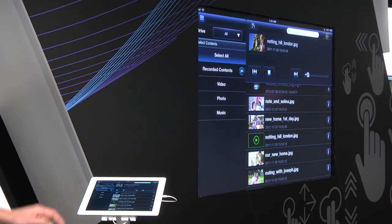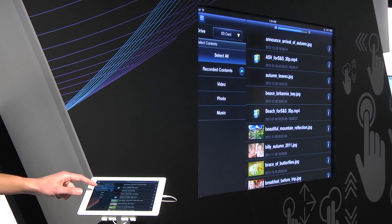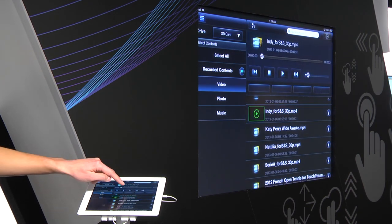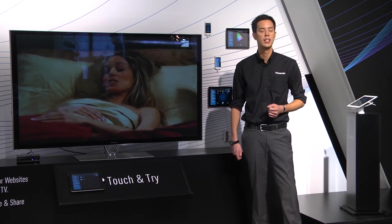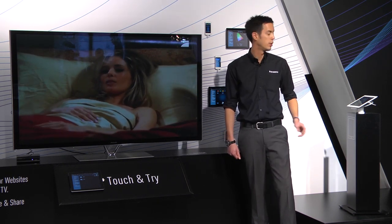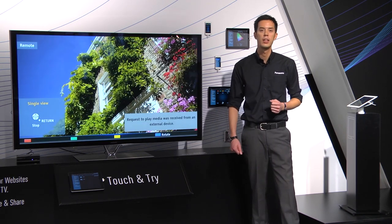We also have a remote play functionality, which allows you to search content stored on a USB hard drive or SD card. Whereas last year the full menu took up the screen so you couldn't continue to view TV while searching through content, this year you can easily navigate through all your content and then once you've found what you want, select it and it will display on the screen.